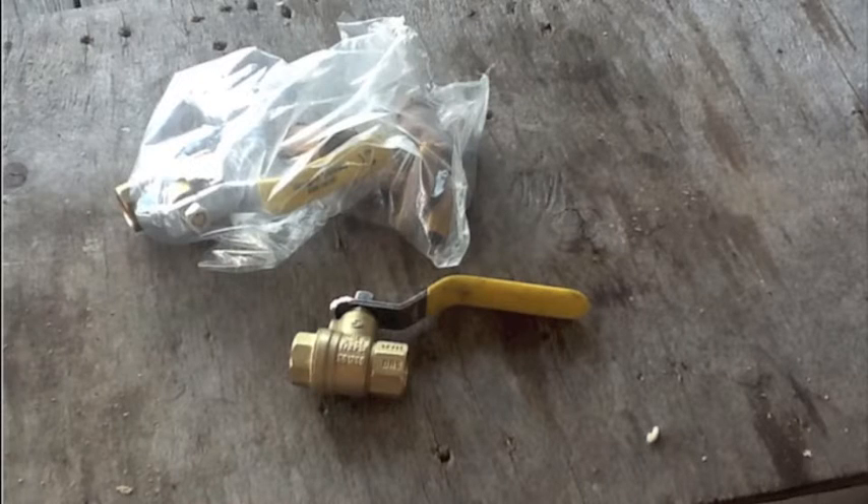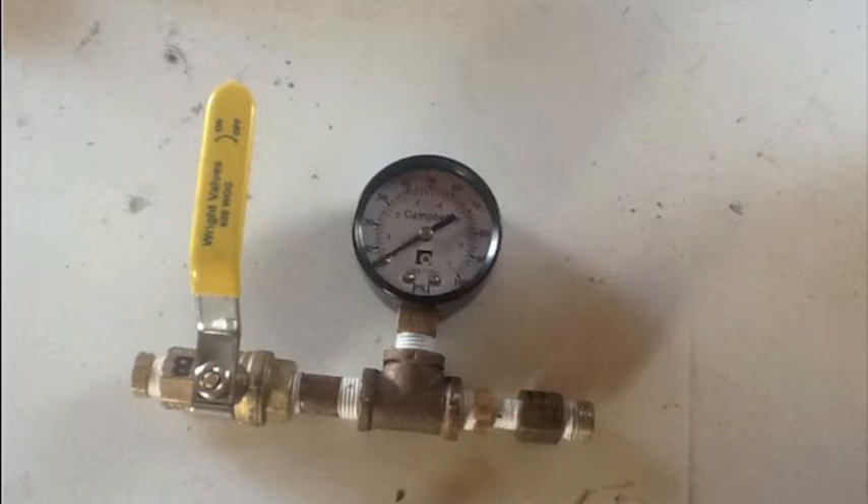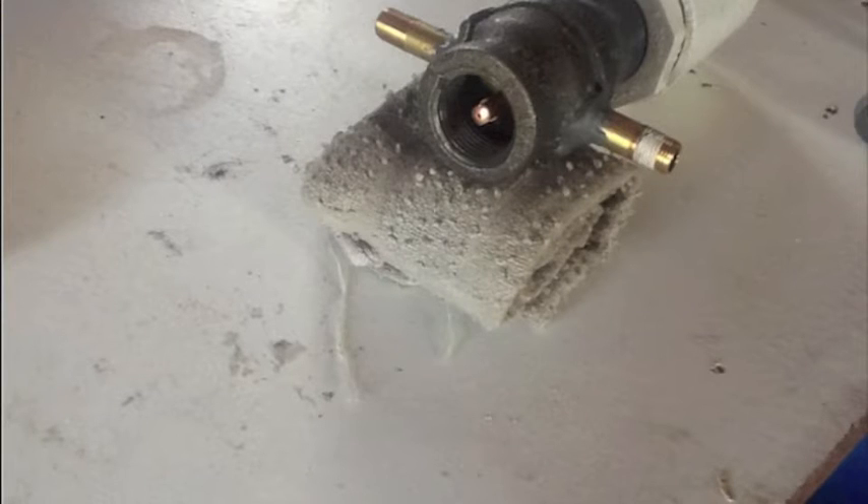It all started off with this bag of fittings right here. I buy the stuff online because Lowe's and Home Depot will rip your head off — it's like three times as expensive as online — so shop well. And there's the ball valve; this is starting to come together now.